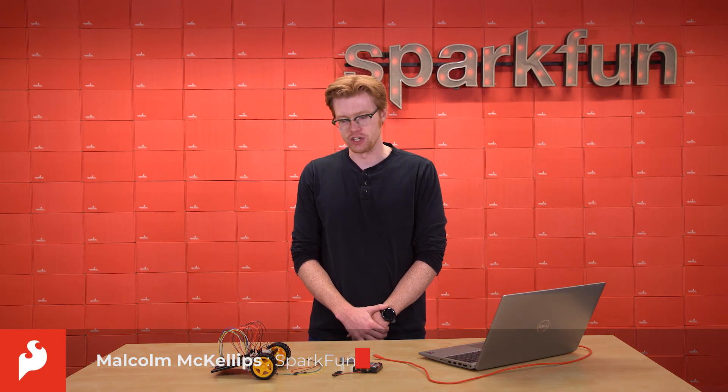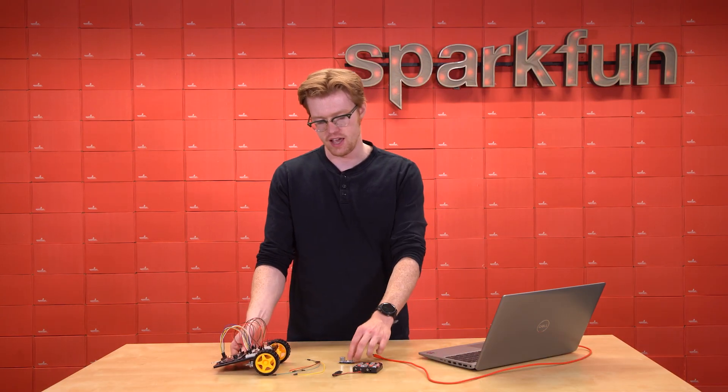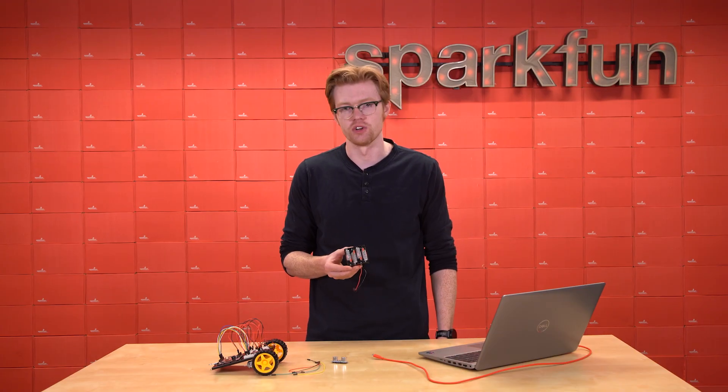Welcome to your final SIK circuit, the autonomous robot. In this circuit, we'll take our robot from circuit 1B and add the ultrasonic distance sensor and battery pack to allow our robot to navigate the world on its own.